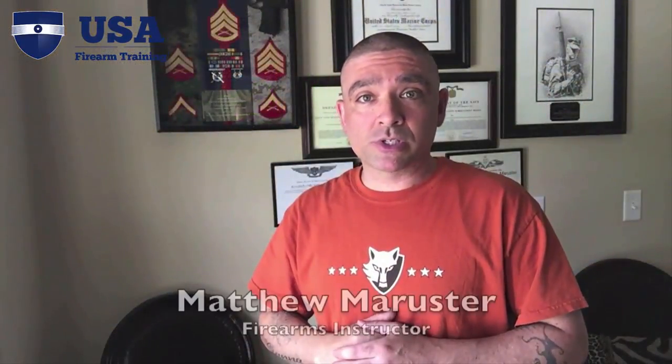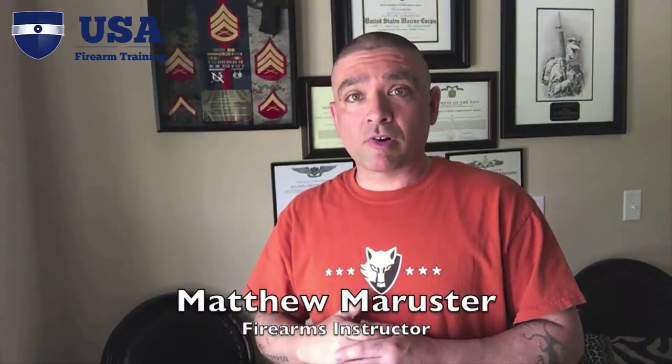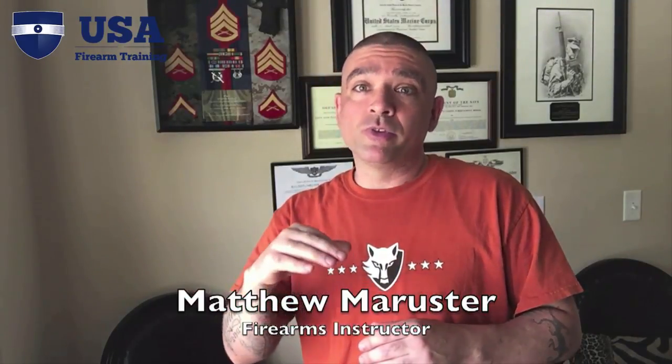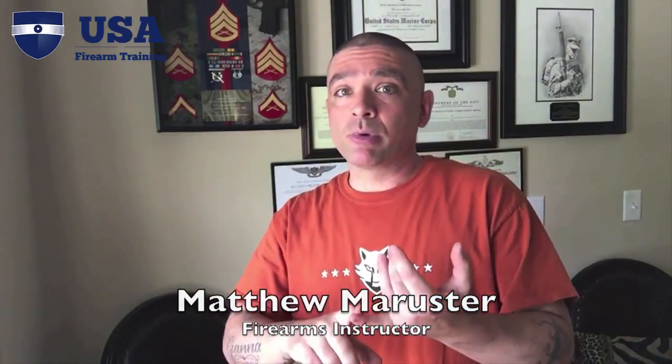Hey everyone, Matthew Mercer from Glucose Tactical. This video is part of our comprehensive holster review where we're going to be reviewing many different styles of holsters — hybrid, kydex, belly band style holsters. It's not a head-to-head review, it's just a comprehensive review because holster selection is very individual and what works for one might not work for another.